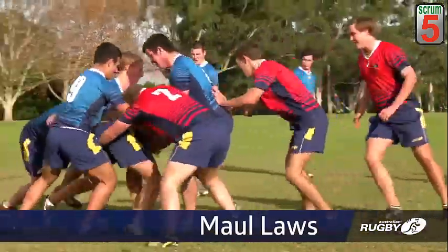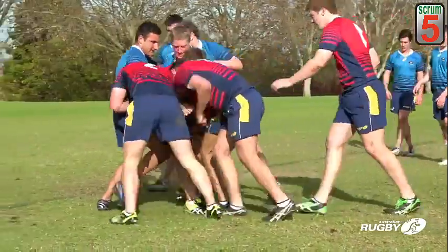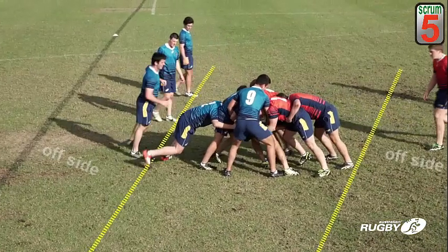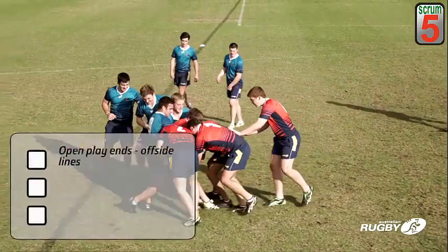A maul forms when a player carrying the ball is held up by one or more opponents and one or more of the ball carrier's teammates bind on the ball carrier. Once again, open play ends and an offside line for each team now extends across the field. The laws for entering the maul are almost identical to those for entering the ruck.